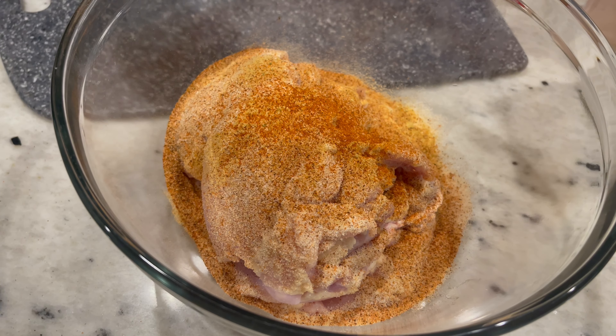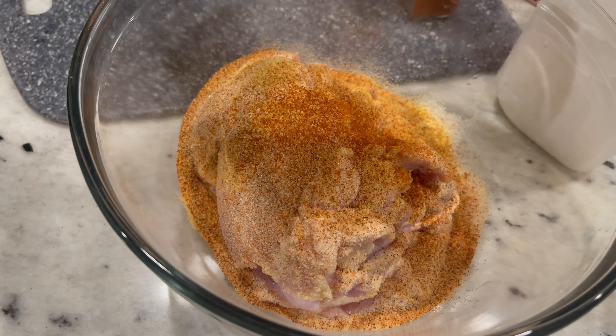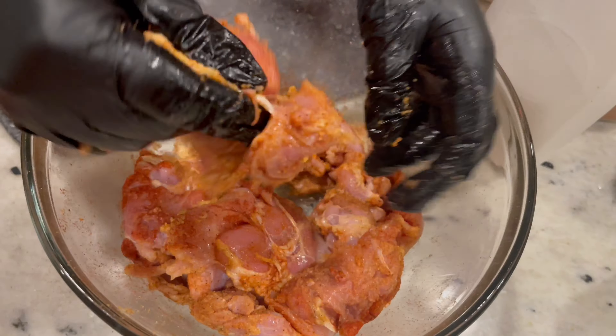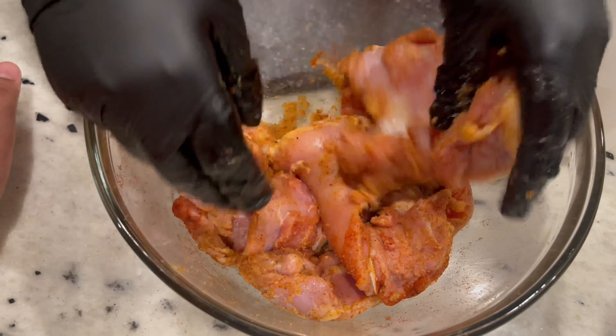Oh — this is cayenne pepper, and then smoked paprika. That got right in my mouth! All right, you're just going to massage the seasoning in here, and I'm going to add some more because it's not good enough for me.